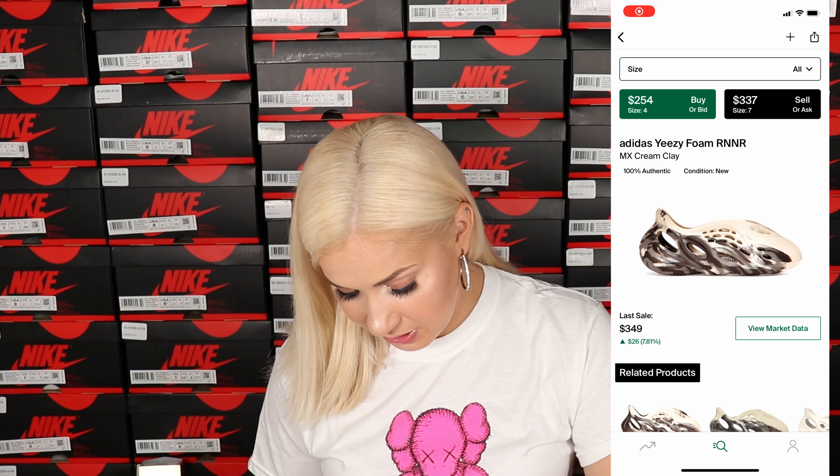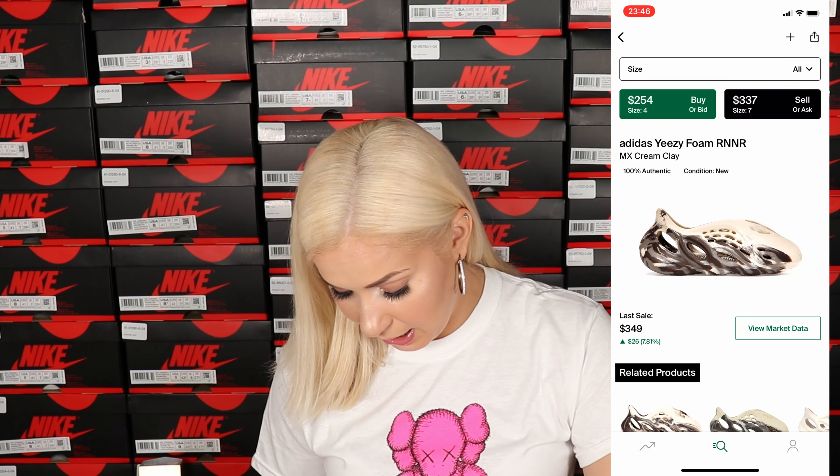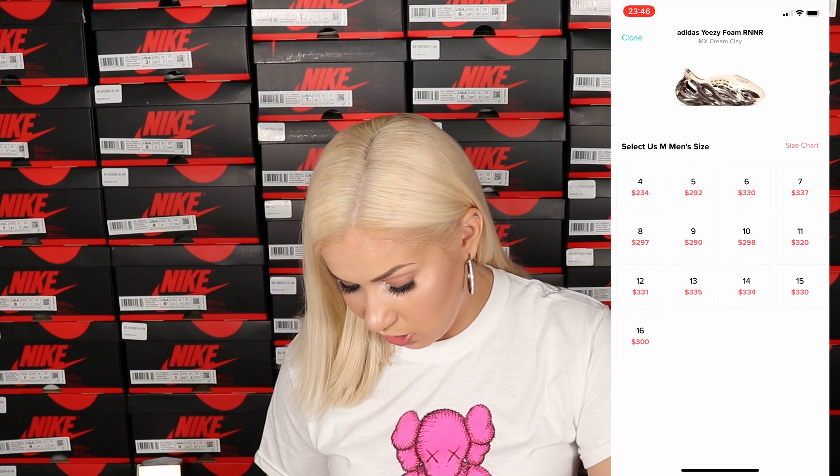Retail price was $80 for regular sizing, $60 for kids, and $40 for infants. These Foam Runners were pretty limited and had pretty low stock. Checking resale prices on StockX right now, regular sizing retail was $80 but prices on StockX are between $250 and $340.